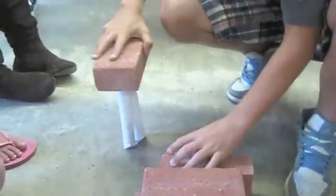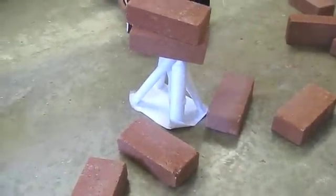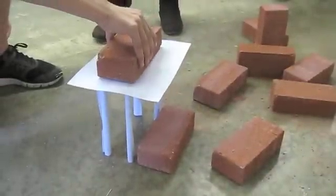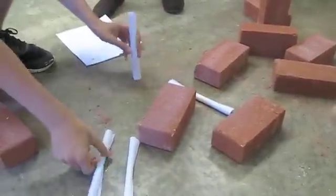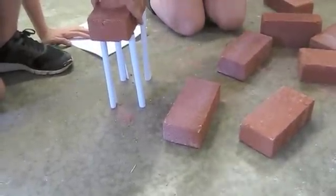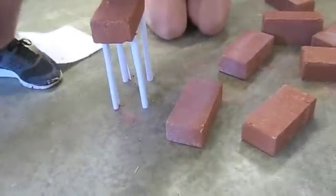Gravity kind of pulled it and there was enough support on the brick, but the support wasn't spread out enough. The paper was getting in the way of me seeing where I was putting the bricks. I don't think the paper cylinders are strong enough.